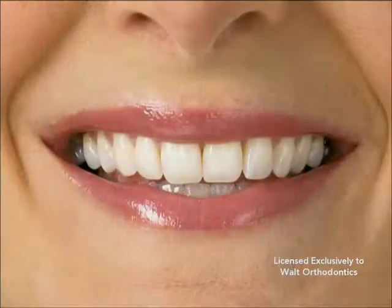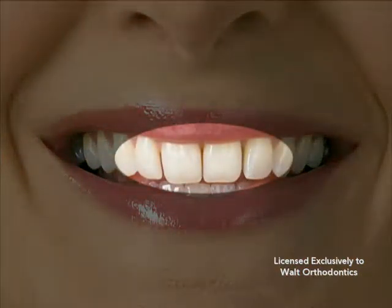Interproximal reduction, IPR, also referred to as stripping, reproximation, or slenderizing, is the process of reducing tooth size to better align and reshape teeth.